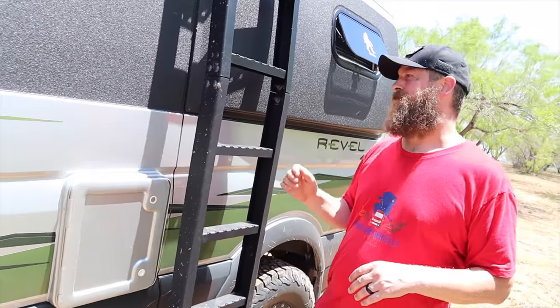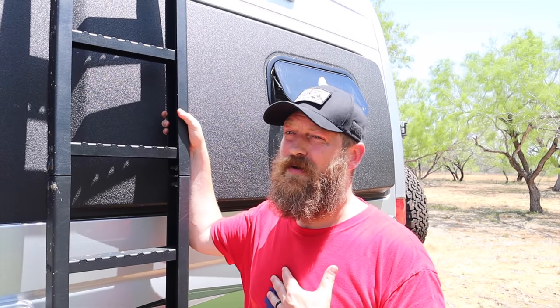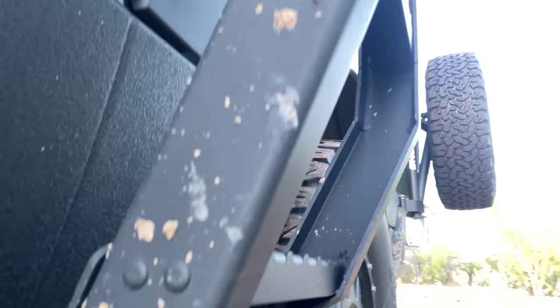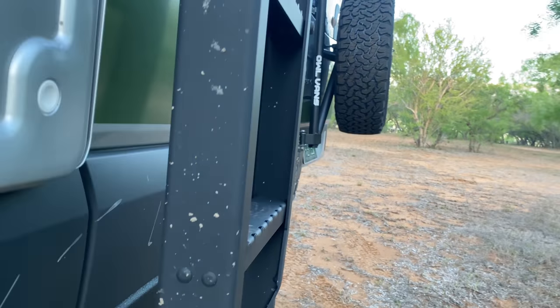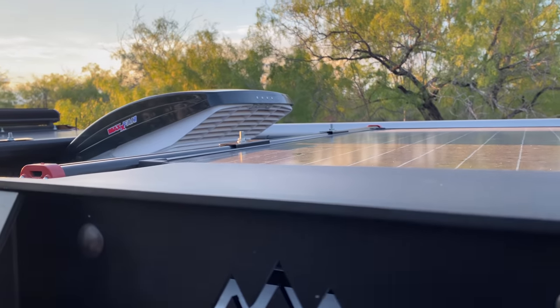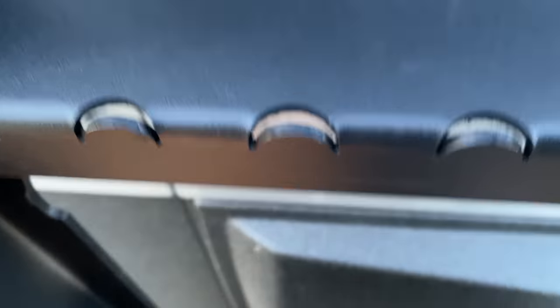We went with the Backwoods Adventure Mods ladder. The stock ladder has a weight capacity of just over 200 pounds — I'm a little bit more than that, so I could never use it safely. This one is extremely sturdy, has a larger footprint as you go up the van, has a spot to stand at the very top, foot grips, and it looks like a beast.